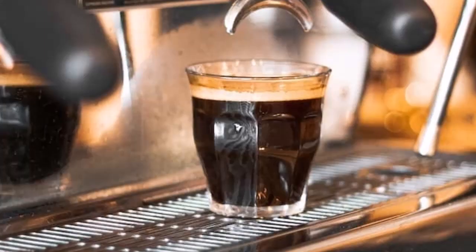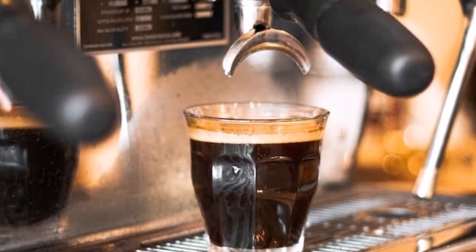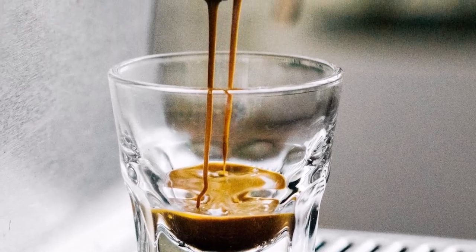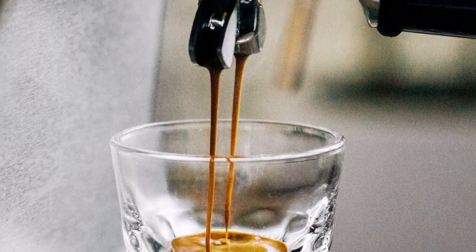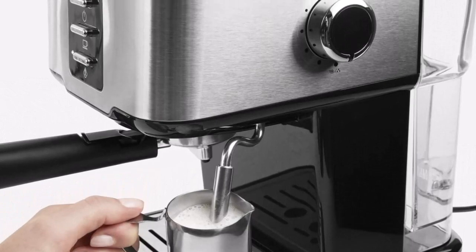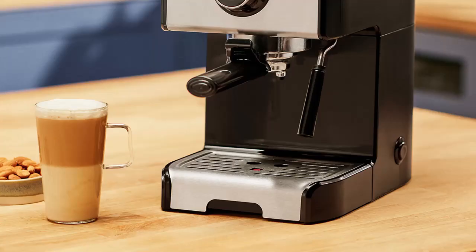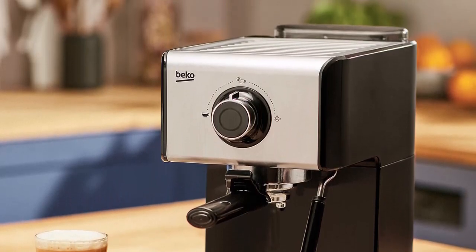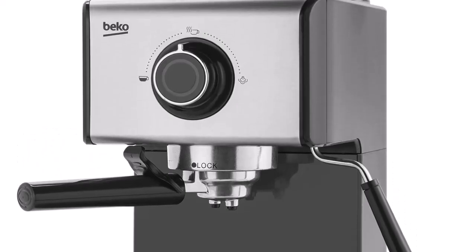Design and features: the Beko Espresso Coffee Machine CEP-5152 is marginally modest in some areas but has a very well-made body with straightforward controls. One of its principal benefits is that it's tiny, so it won't occupy much counter room. It doesn't occupy significantly more room than an enormous pod machine like the Nespresso Virtuo Next. The primary body feels well-made.